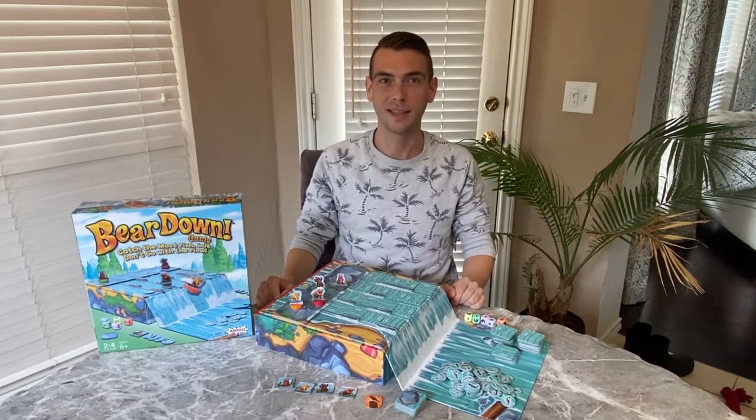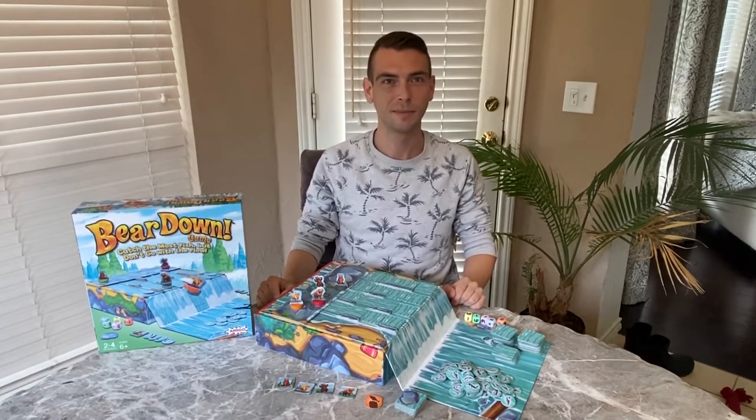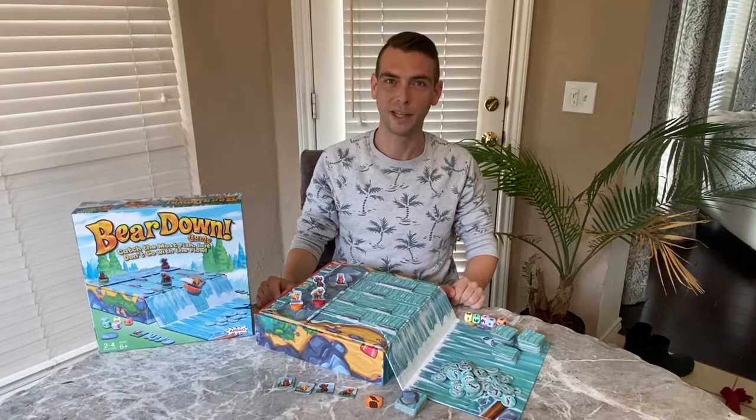We test our games with kids and parents to make sure they're fun for families to play together. They're easy enough for kids to learn quickly, but challenging enough for parents to be happy playing them over and over again.